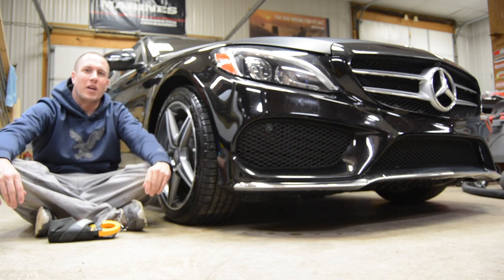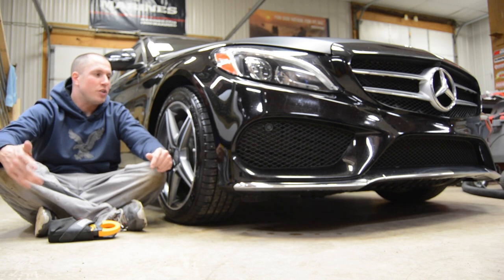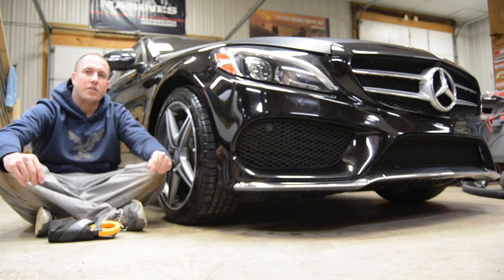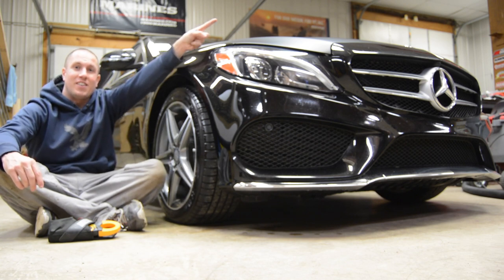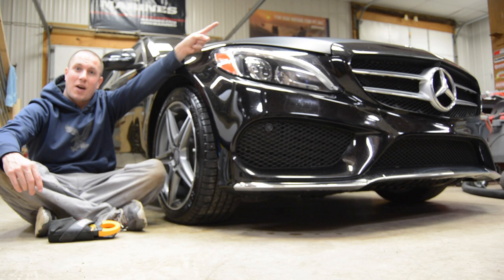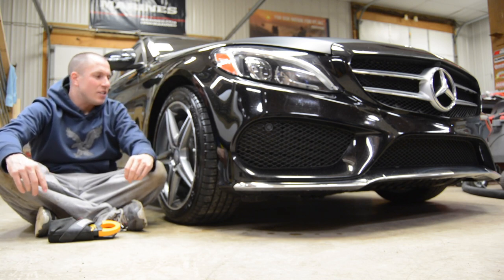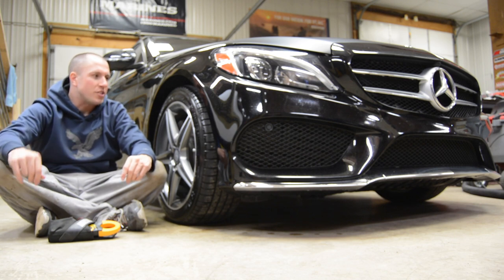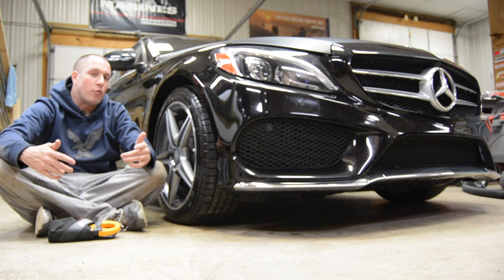What's up everyone? Welcome back to the Durbin Compound. This is a little different point of view here, but what we're going to do today is I have the Mercedes down here in the shop. One thing I had the Mercedes down here for was we're going to do a quick video on brake pad wear sensor.